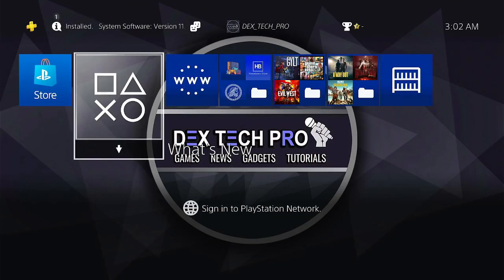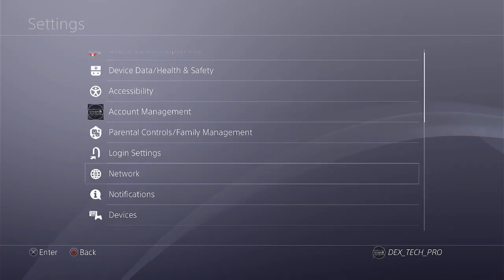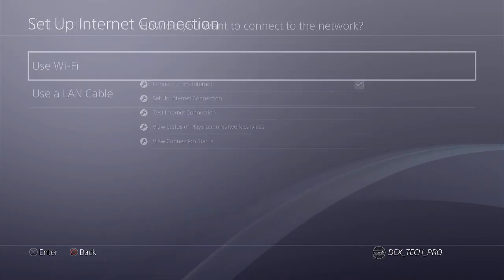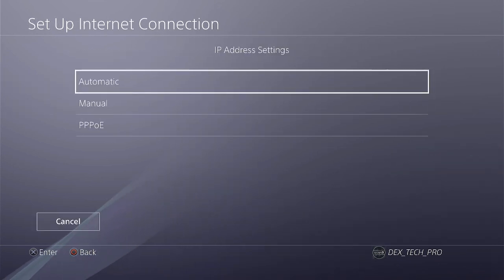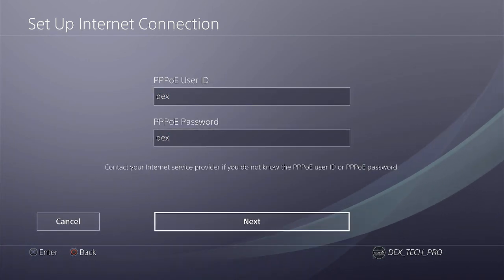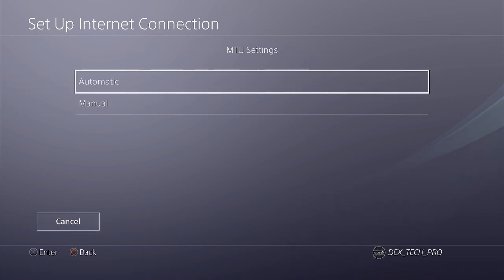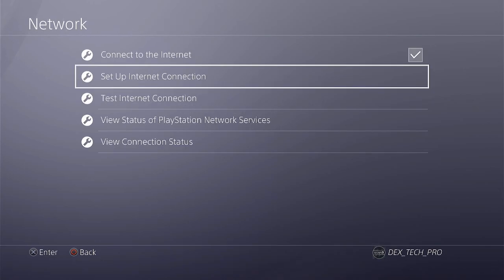The next step is network configuration and connection. For this jailbreak, you need a LAN cable — one end goes to your computer's ethernet port and the other end goes to your PS4 ethernet port. Get back to the PS4, go to Settings, Network, check Connect to the Internet, Set Up Internet Connection, use a LAN cable, Custom, PPPoE, use DEX as both the username and password, then Next, Automatic, Automatic again, Don't Use, and Done. You don't need to test the internet connection yet — just close it.